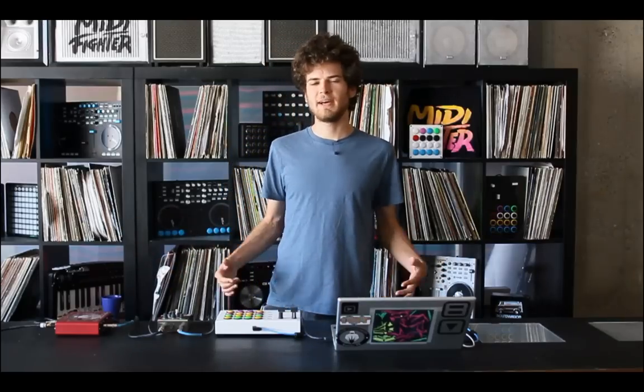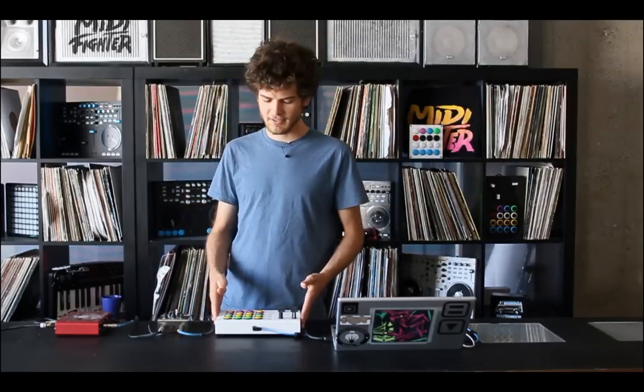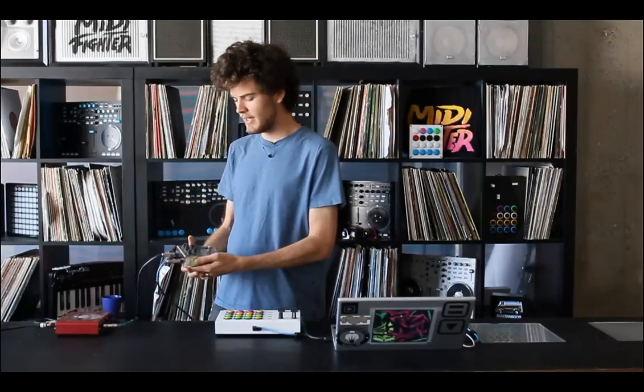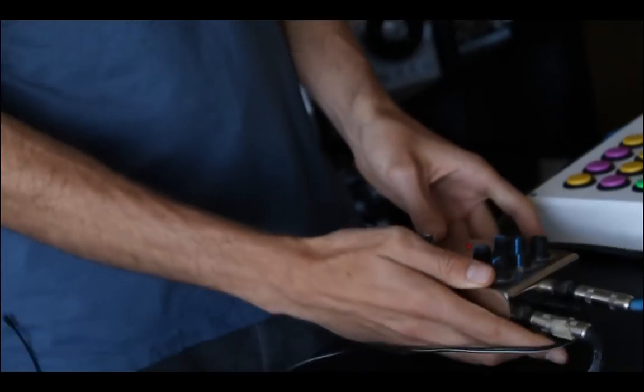What's up DJ Tech Tools, Mad Zach here and today I'm going to be showing you how to shred like a beast on your MIDI controller in the same fashion that Jimi Hendrix stood in front of an amp and played with feedback. With a little bit of clever routing and a guitar distortion pedal I've been able to create the same sort of effect using a MIDI controller.